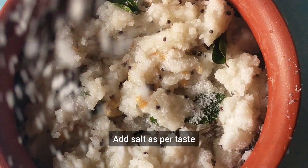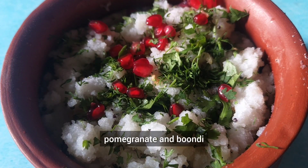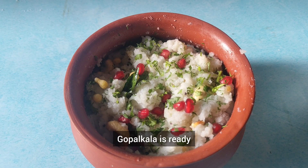Add salt as per your taste and garnish with chopped coriander leaves, pomegranate, and boondi. Gopal Kala is ready!